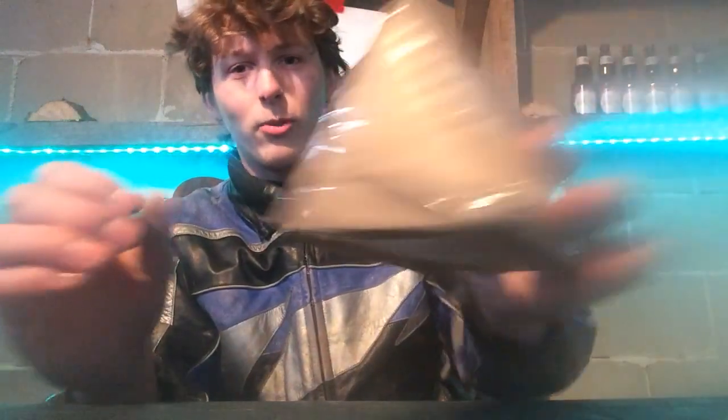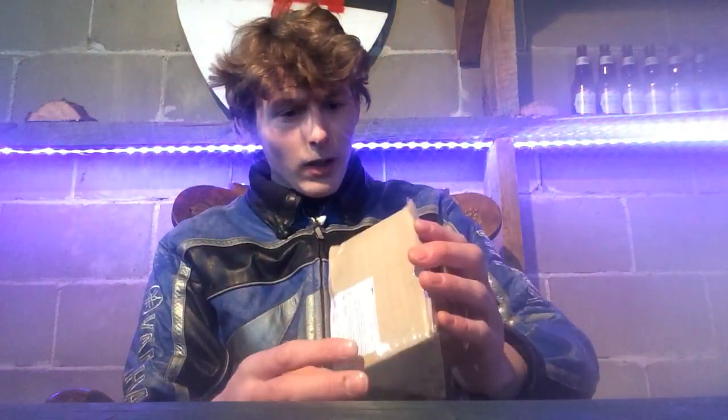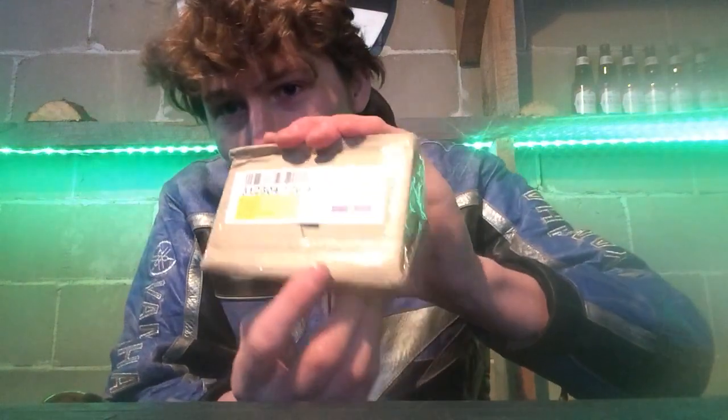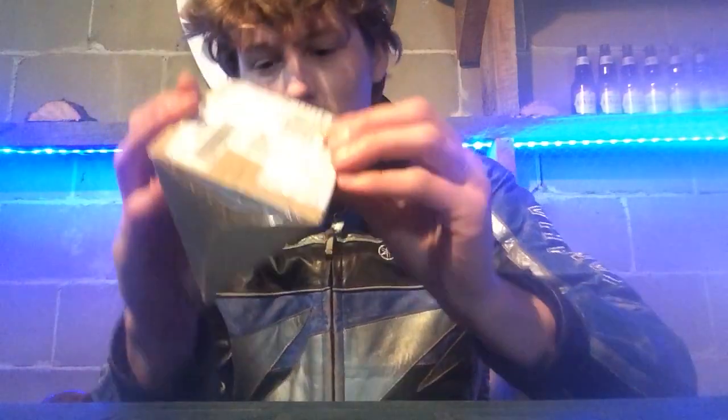After five weeks of waiting, my pipe finally arrived. I haven't opened it yet — I wanted to save it for a video. I wasn't expecting the box to be triangular, but shape doesn't matter. It looks like it took a little bit of damage in shipping; you can see it's a little squished there, but that just happens in shipping.